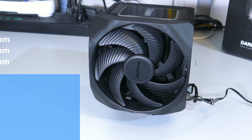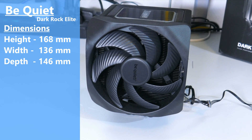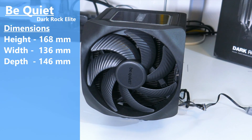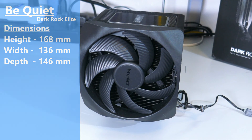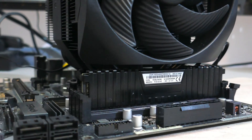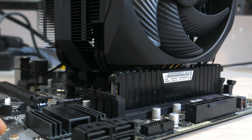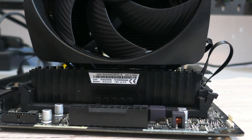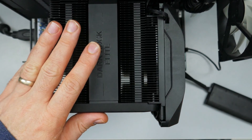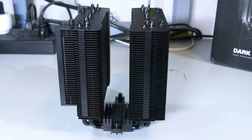The dimensions of the Dark Rock Elite with the fans attached is 168mm high by 136mm wide by 146mm deep. With the front fan at this height, there will be 38-ish millimeters of RAM clearance. You can obviously slide the front fan up to increase RAM clearance, but you do need to remember to add however much higher you slide the fan to the overall CPU cooler clearance of your case.